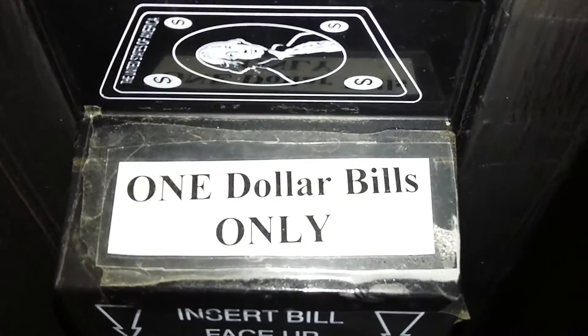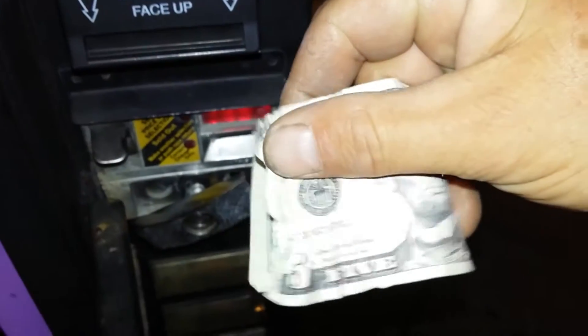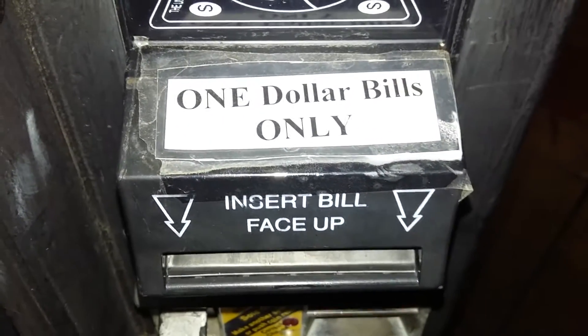One dollar bills only. That's a five. Don't know if it's a real five, but it's a five. One dollar bills only. I just wonder sometimes if people know that I fixed this machine — this one alone — and they just give me a present every time I fix it. So thank you, thank you so much. I'm just down here programming this machine for different can sizes.